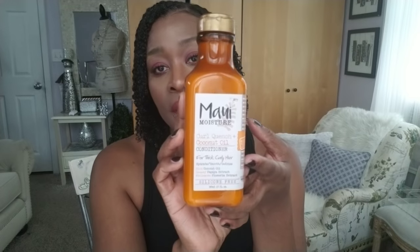What I did was I used this Maui Moisture — the Curl Quench Coconut Oil Conditioner for thick curly hair. I gave this a try and I really did like it. It moisturized my hair and took away that feeling I had after using the rice water rinse, so I'm very pleased with it. It smells amazing — it smells like pina colada, like a trip someplace tropical.